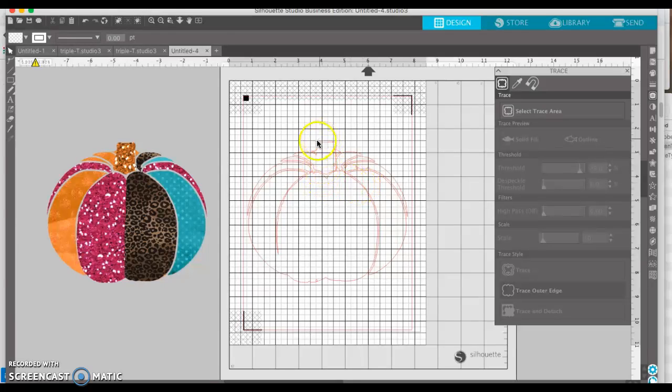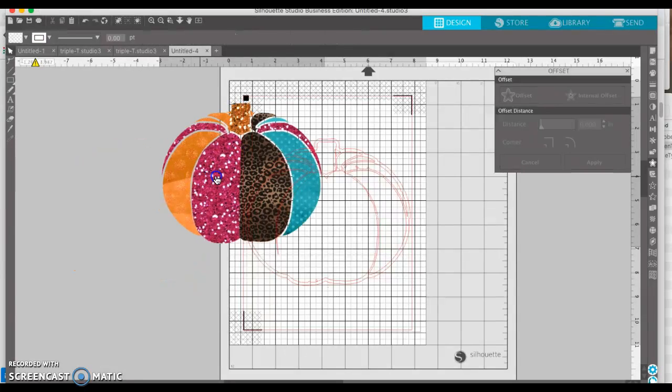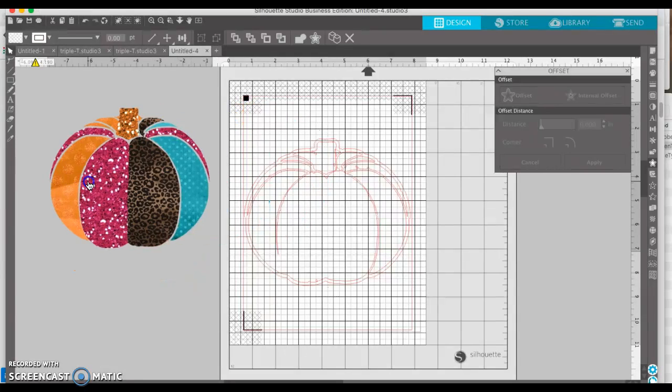We technically could cut all that out, but I don't necessarily want to do that. I just want to create an offset around the outside, so it cuts the border around the outside. My transfer paper is white, so it'll just have a white outline around it. And inside this part where it's transparent, that will be white as well.